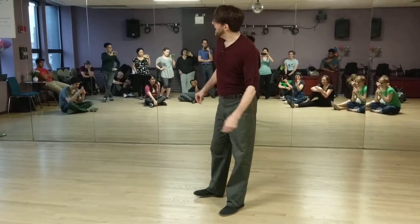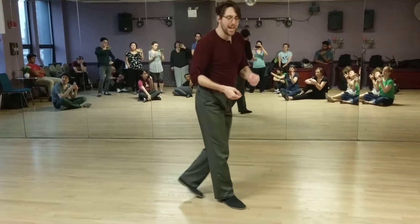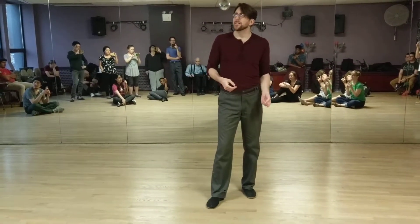Shorty Georges. And then finally we did boogie backs and boogie forwards, especially with the snake hips.